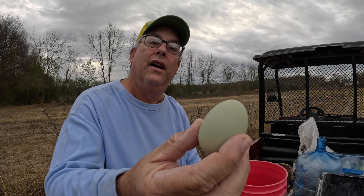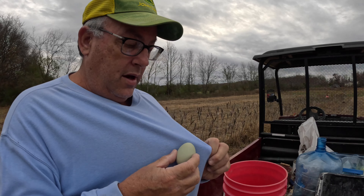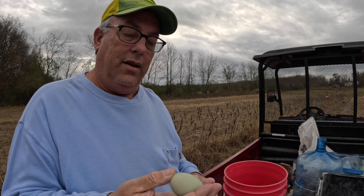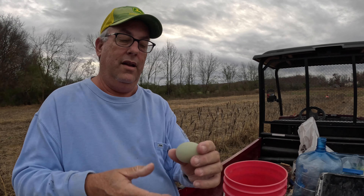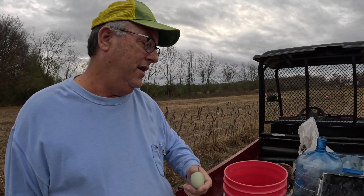I'm gonna go get some more. I've already done my chores for today, and look at this egg I got. My shirt is blue and this egg — I don't know if it's showing up on camera — it's almost like a sea green. Pretty cool.